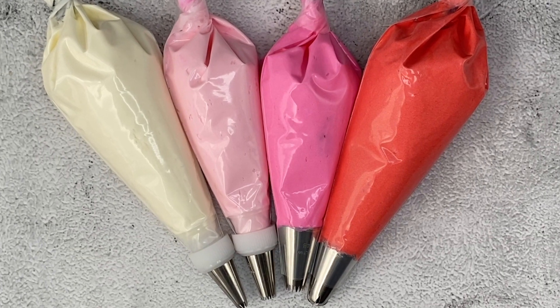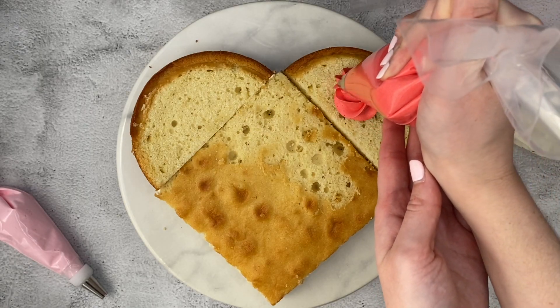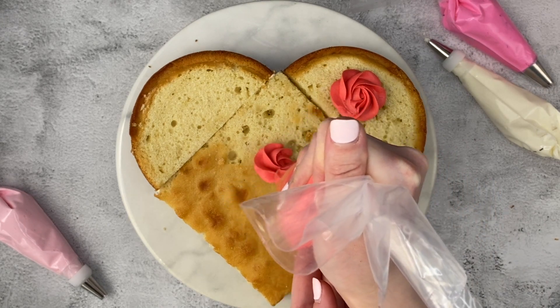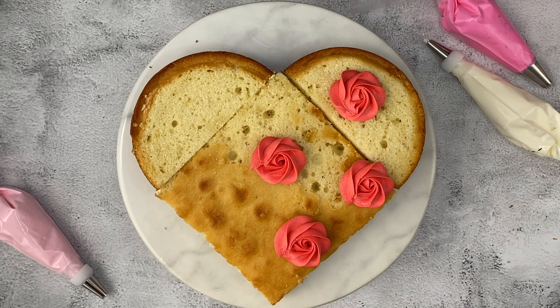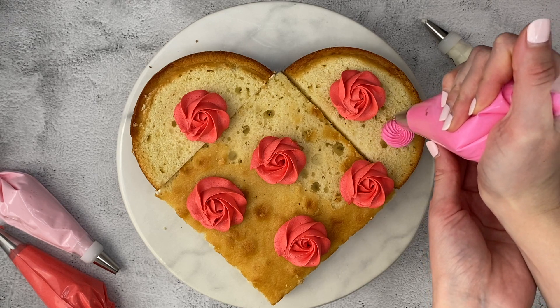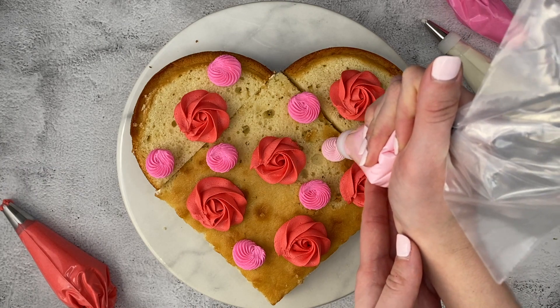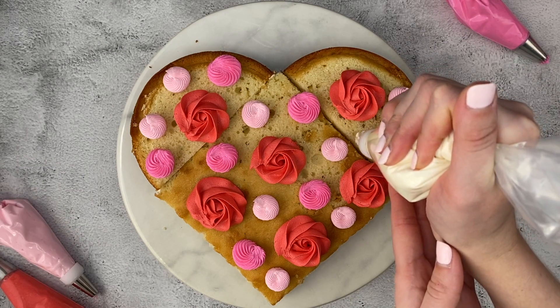Prepare piping bags with piping tips and frosting. Start with your biggest piping tip and pipe swirls evenly across the cake. Hold your piping bag perpendicular to the cake, apply pressure as you swirl outwards and release as you pull away. Here I'm using tip 2D. Repeat with your second biggest piping tip — I'm using tip 4B. With your two smaller piping tips, try to fill in any big gaps. I'm using tip 199 and 21.